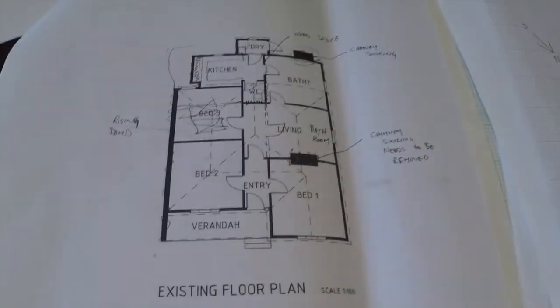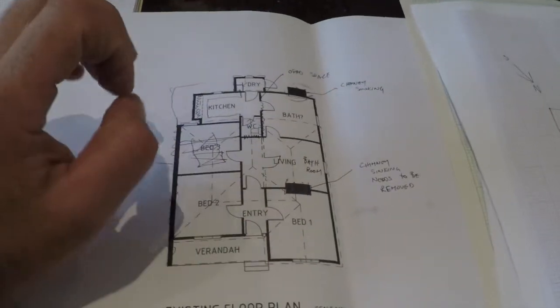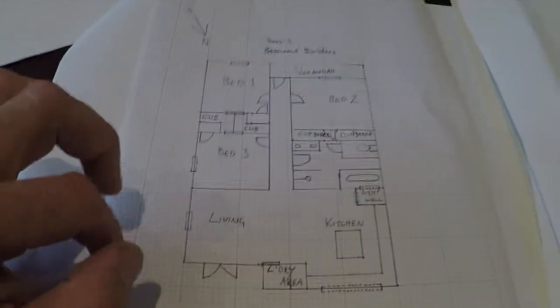So what we're going to do is get rid of those chimneys, but we want to utilize the space we've got as best we can. The block itself isn't very big, so we want to make sure that we've got everything we need on that floor plan and floor set out.